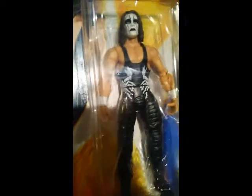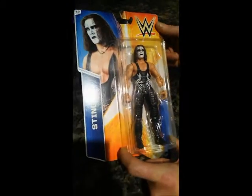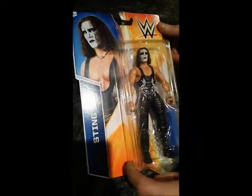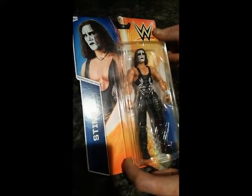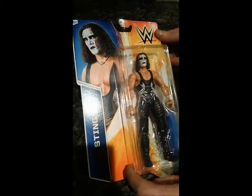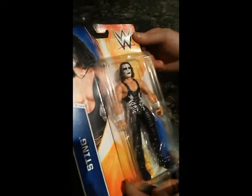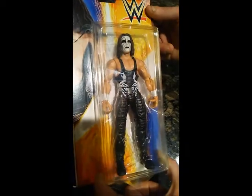Sting started out his career in the NWA and WCW, getting famous fighting Ric Flair and winning the title at Great American Bash 1990 in WCW. Sting had a great run in WCW, starting out with the blonde hair and the surfer gimmick, and then ending up here with the crow-like Sting gimmick.